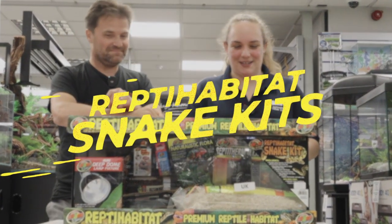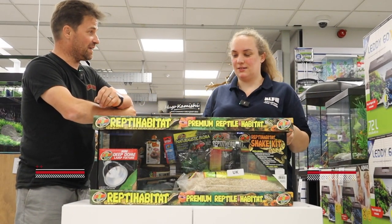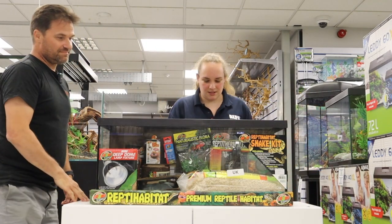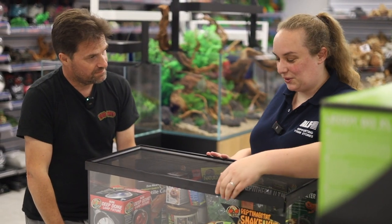Snake kit by ZoomEd. We're going to do an unboxing — I believe you're expert at it. Right, okay, so what have we got? This is one of many kits that you guys do, isn't it?